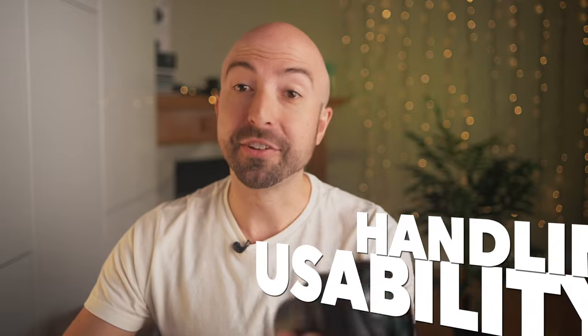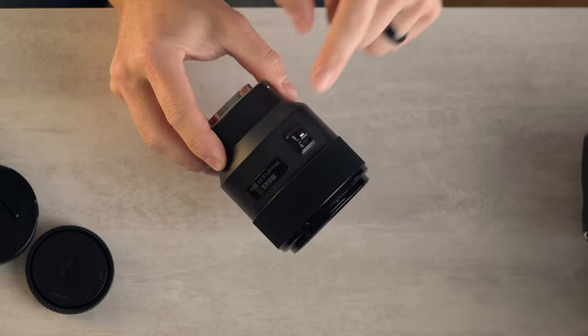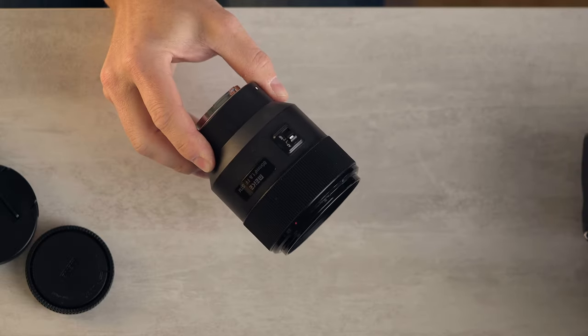Handling and usability. This lens is very light — significantly lighter than the 85 G Master, and also significantly lighter than the Viltrox 85, which is also a low-cost third-party lens with autofocus. This has autofocus. We also get an autofocus/manual focus switch on the side, unlike the Viltrox, which turns out to be incredibly important. We'll get into that more later.